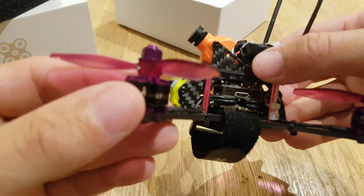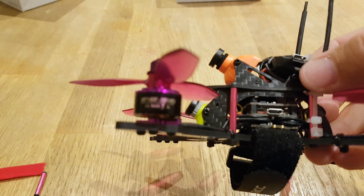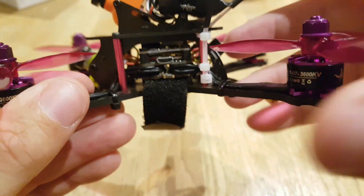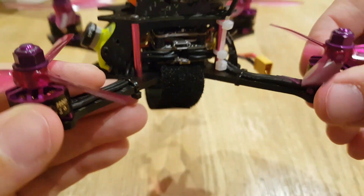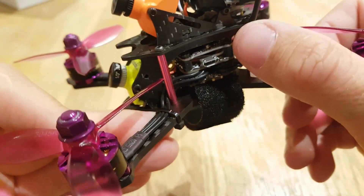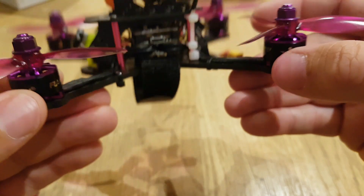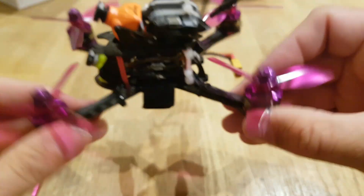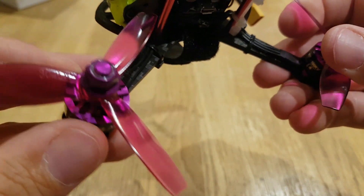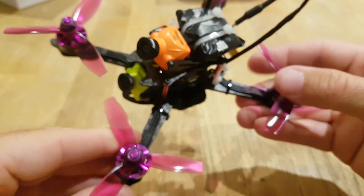Going through some of the things on the drone: the motors are 1407 3600KV, and they run on 4S and 3S. The board is a 28-amp 4-in-1 ESC, BLHeli_S, running DShot600. The flight controller is an F4 with OSD built in. The VTX on top supports 48 channels at 25mW, 100mW, 250mW, and 350mW. It uses an XT30 connector, so I've got 800–850mAh batteries for that. The props are 3045 — they seem alright.